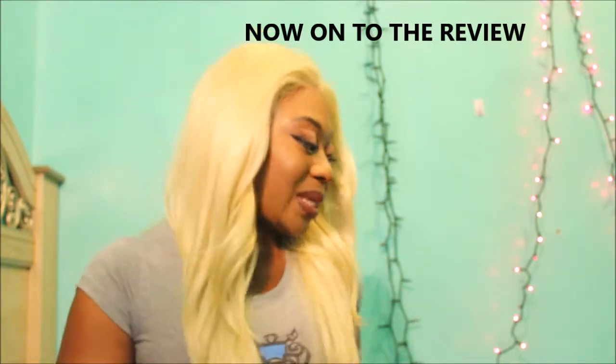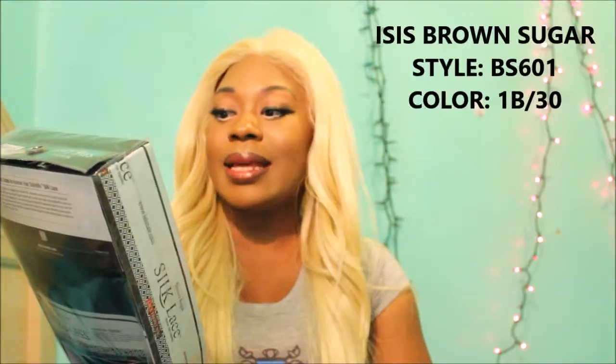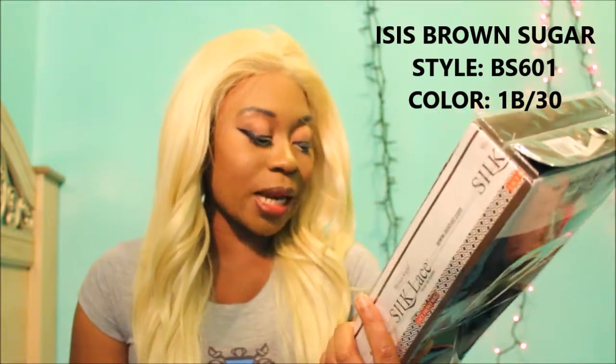The wig I'll be reviewing today is by one of my favorite wig companies, and that is ISIS. It is a silk lace human hair style mixed wig, and I have her in the style BS601 in the color F1B-30. Let me take the stock card out so you can see it — this is how the stock card looks.